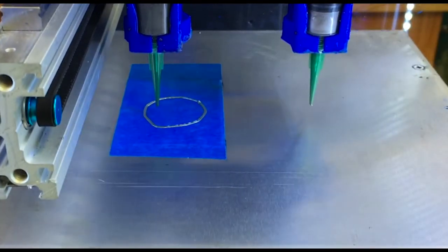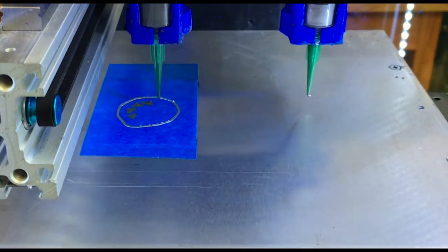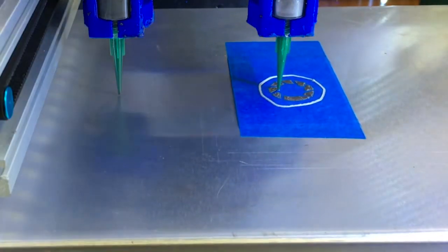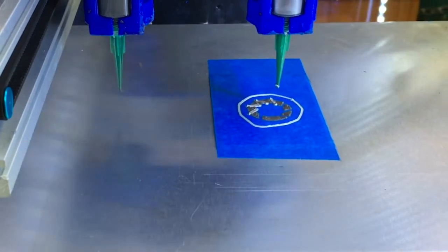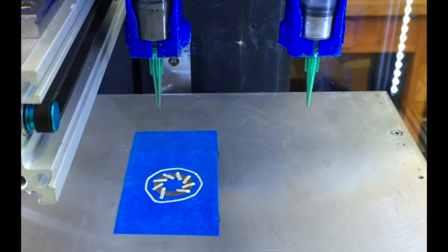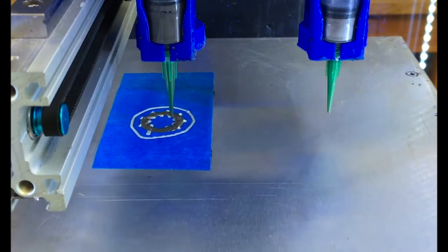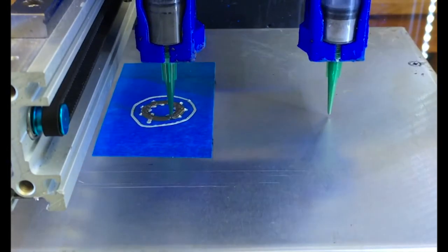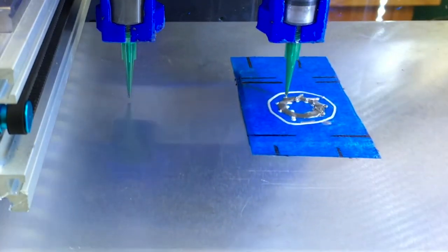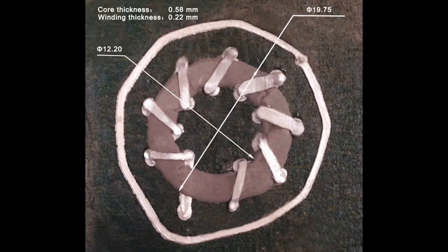This print is showing a toroid inductor. The base is printed in sections to allow room for the silver winding to coil around the core. Here, nanosilver paste is being added to the gaps between the magnetic parts. This is the first layer of the toroid inductor. Then, a second layer of magnetic part and conductive part are being added to complete the toroid inductor. Here shows the final 3D-printed toroid inductor.